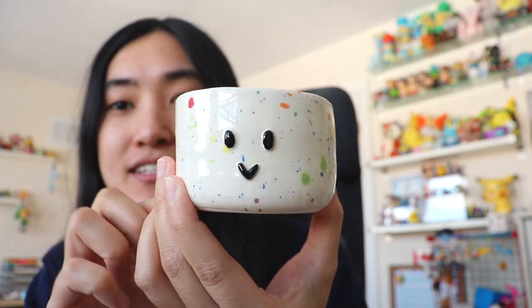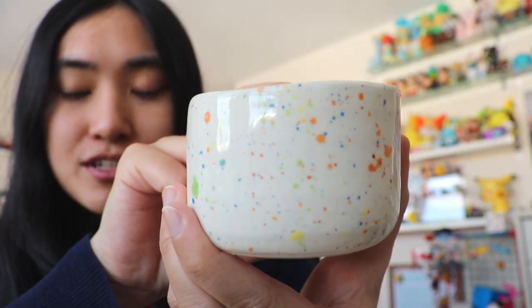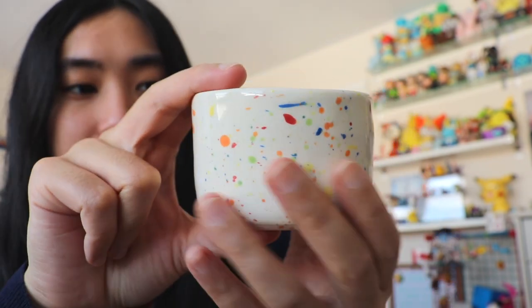This was the mug I originally wanted to make — it had a handle but it fell off and I couldn't fix it. I really wanted a speckled effect on a mug, so I got some underglaze on a paintbrush and flicked it on. You could use this as a teacup maybe — it's a bit big and thick but it fits in your hand pretty well.